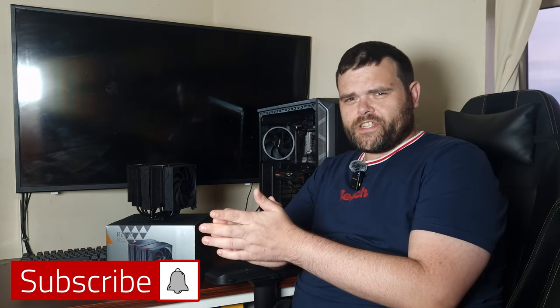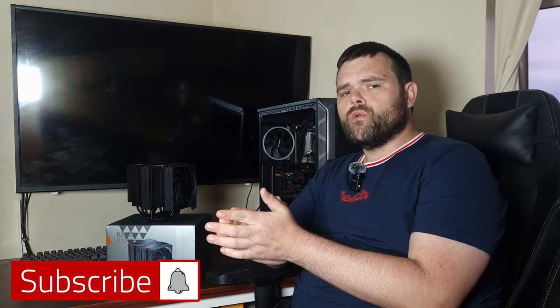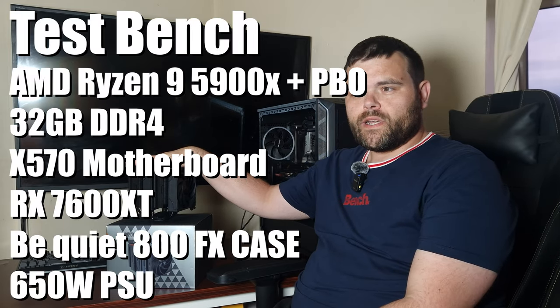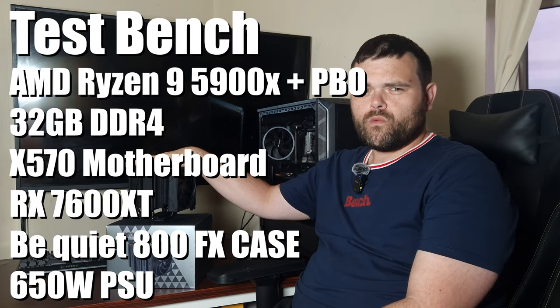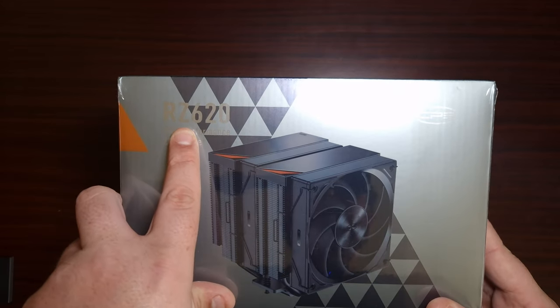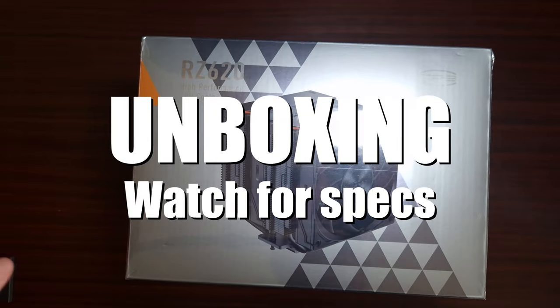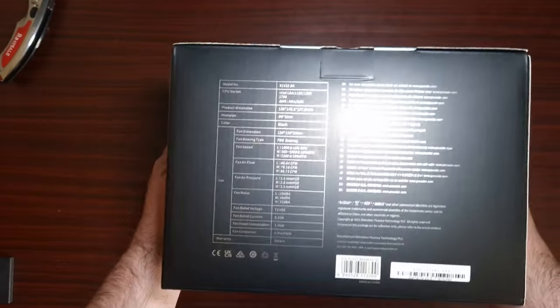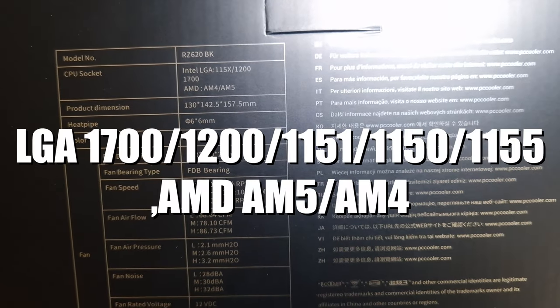Hey guys, we're back to the next video. This time we're looking at the PC Cooler RZ620 dual tower air cooler. Can it compete with Thermal Right? This is the RZ620, a CPU cooler from PC Cooler. Big thank you to them for sending this out. Let's open it.